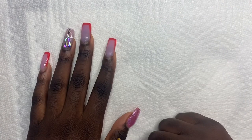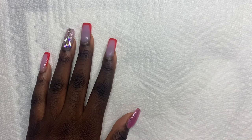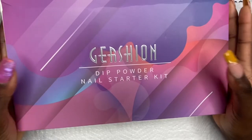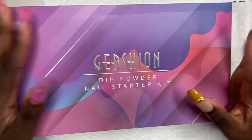Hey y'all, welcome back to my channel! If you're new, just hit that subscribe button and don't forget to like this video and comment down below any video suggestions you guys have for me. We're just gonna get into this video — today we have our first dip powder nails, which I'm gonna be trying out today.